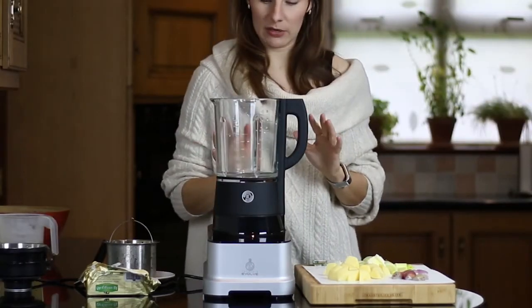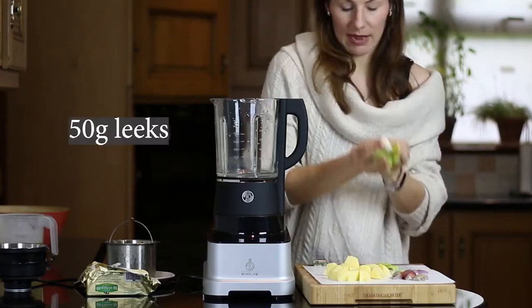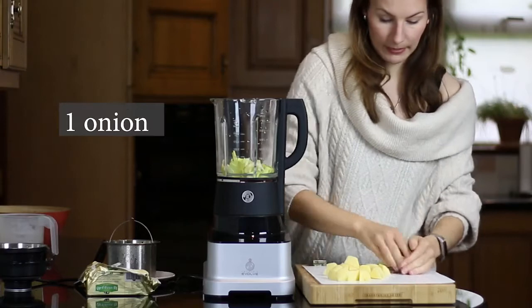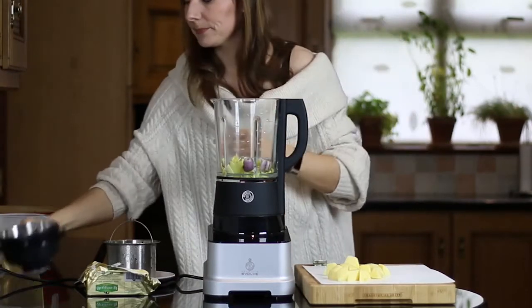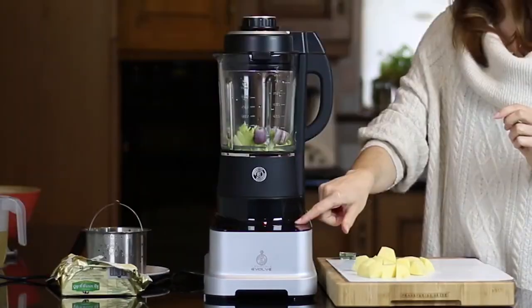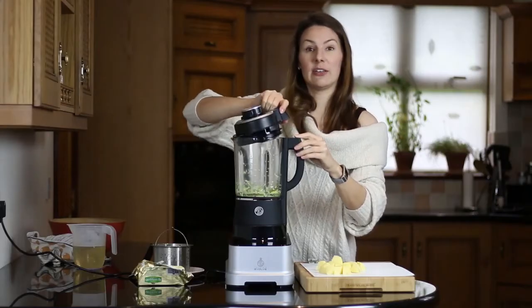We are just going to give it a quick pulse in the blender. I've got some leftover leeks and some onion — I'll put it in here. Now I'm going to add a nut of butter.